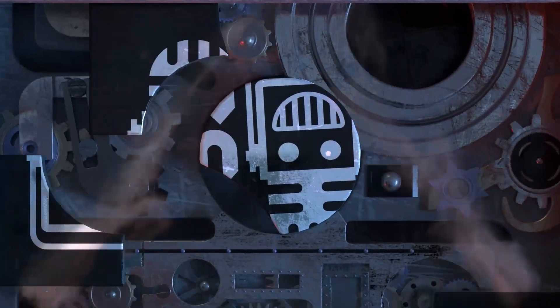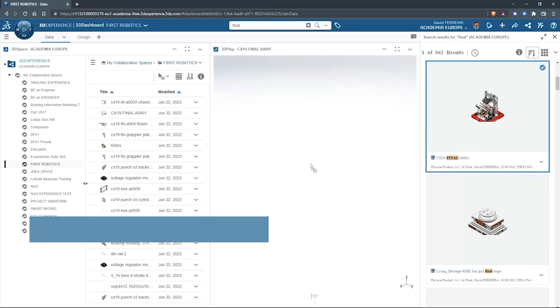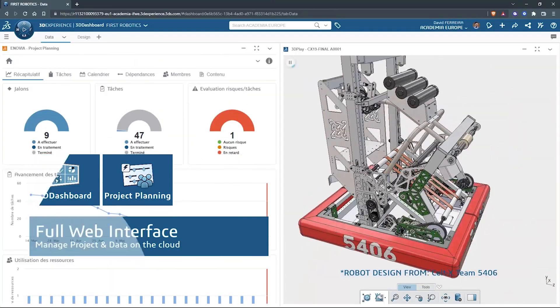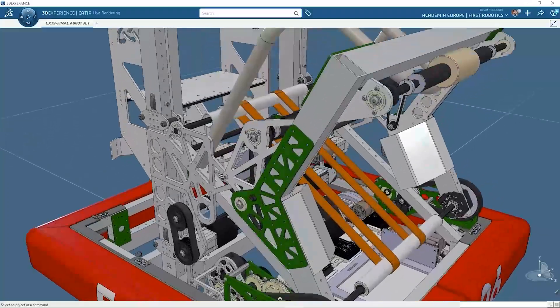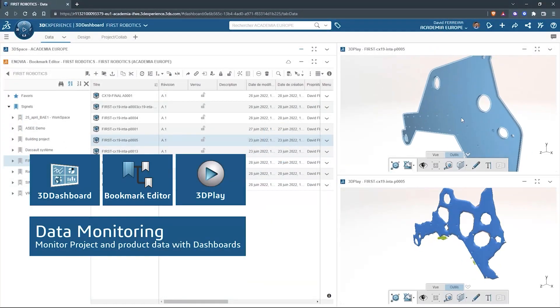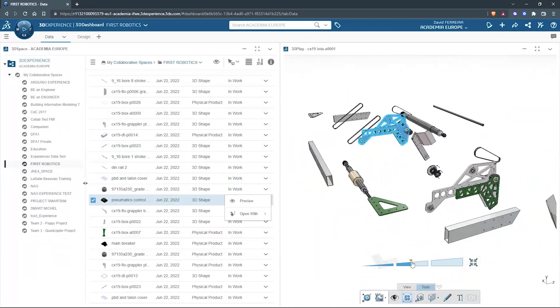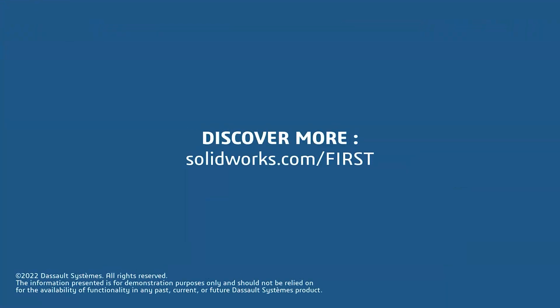This video on First Updates Now is made possible by viewers like you and also the following sponsors. SolidWorks is free for FIRST teams. Over 80% of US engineering schools and 370,000 plus companies use SolidWorks to design great products. SolidWorks can help you design a great robot on desktop or on the cloud. Go to SolidWorks.com slash FIRST to register your team.